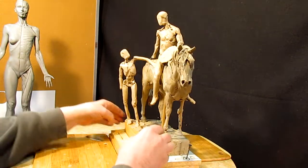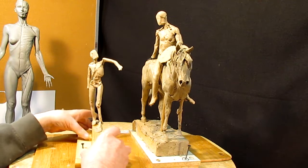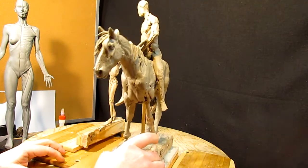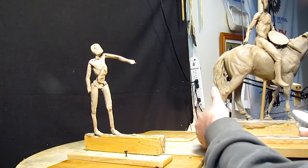Alright, I'm going to take her off the base and start working on her. I can't remember if I got this — no, I don't have this down, so I'm going to pull him away and I'll be right back.